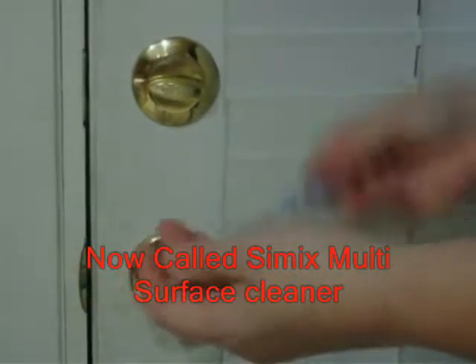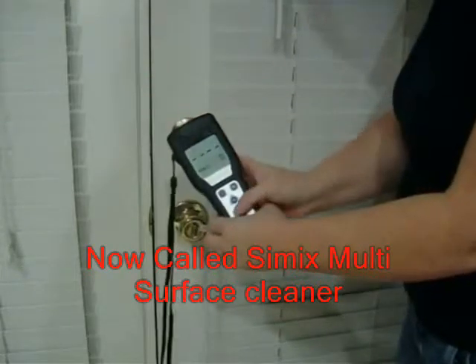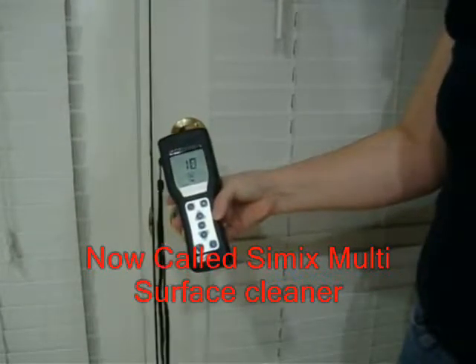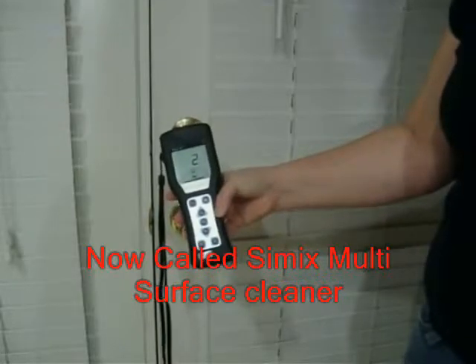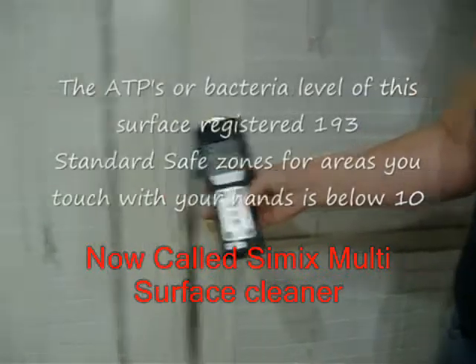ATP is a biochemical presence in all living organisms. If ATP is detected on a clean surface, it means the cleaning was not effective and the surface is a hazard for the spread of microorganisms. The ATP method is quick, simple, easy to do, and objective. The results are given in RLU, relative light units, and interpreted automatically by the testing equipment.